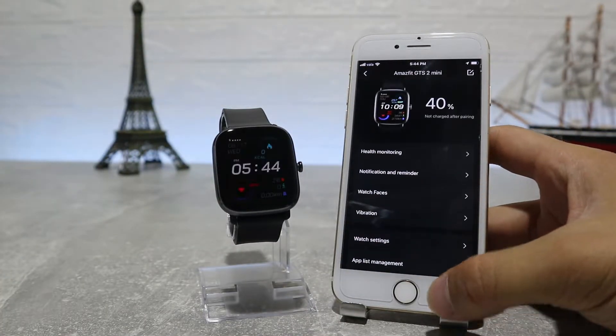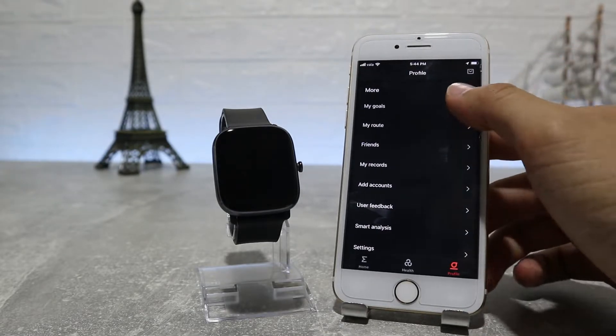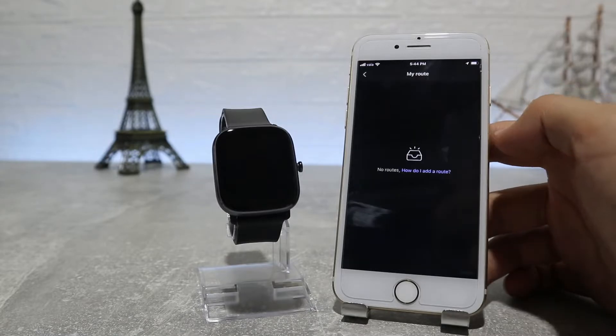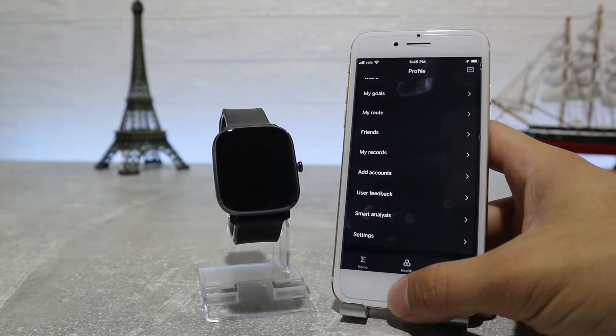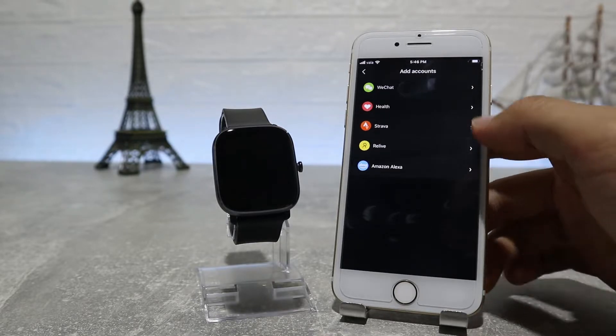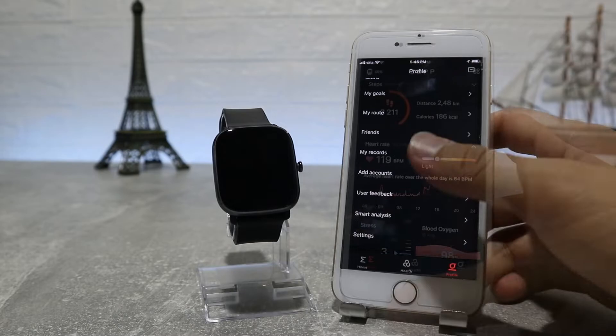Back on the Profile page, we can see My Goal, My Route, My Records, Friends, Add Account, User Feedback, Smart Analysis, and Settings. These were just the options on the watch page that we connected at the beginning. Now we will look at all the data from the first page that shows when you open the app.